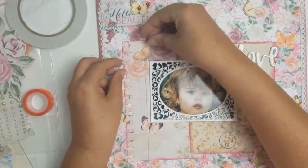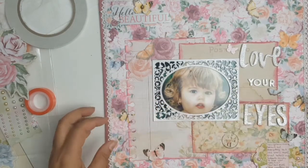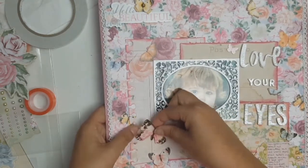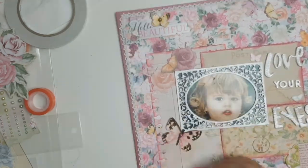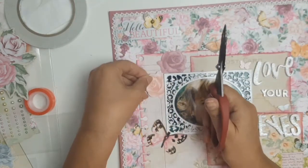Okay, back to the layout. I'm adding all my different ephemera now. Here is this gorgeous butterfly and that is from the Bow Bunny Brads. I love the Bow Bunny Brads — I think I've used them on every layout I've made with this collection.